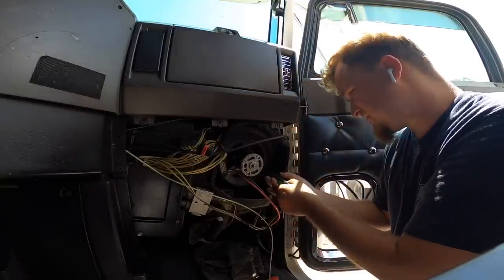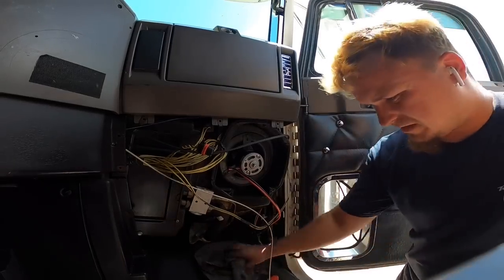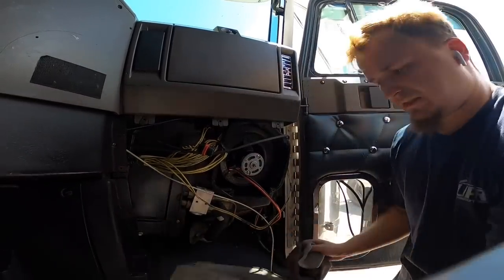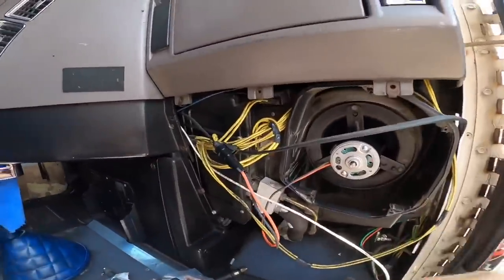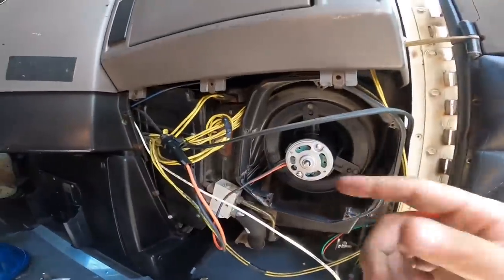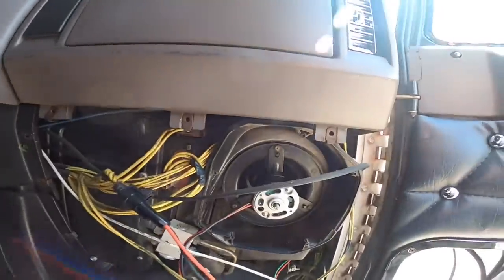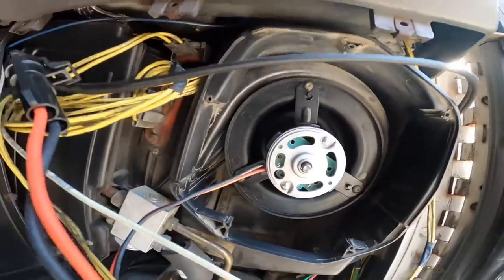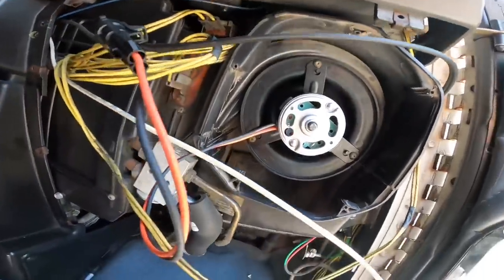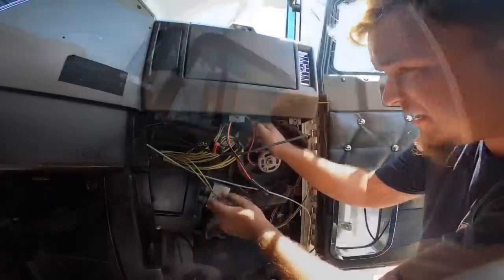Really hot today — Florida is beaming today. Ladies and gentlemen, it is beaming. Clean this little cover off. Remember guys, before you put the cover back on, connect the connector in and make sure it works on all speeds.